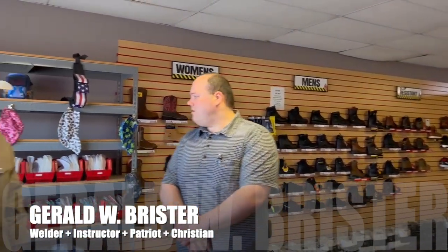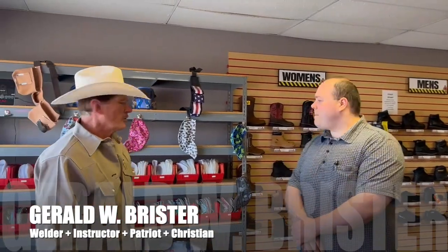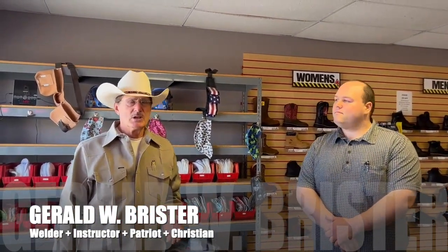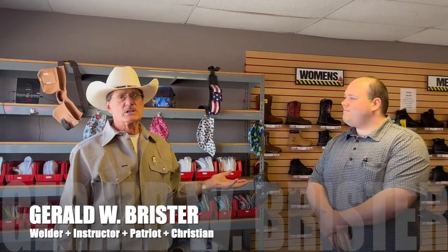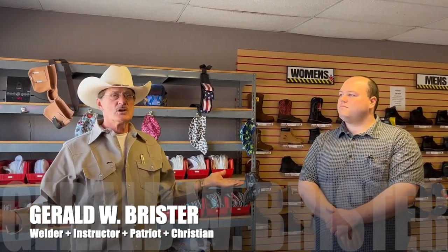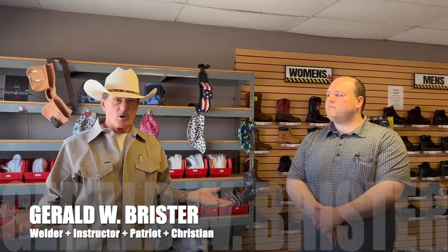I also have the welding caps. The welding caps are a thing you guys keep asking about. They're $15 a piece. I see some of them $16, $17, $18, $20 — so it's kind of right there in that good bargain range.